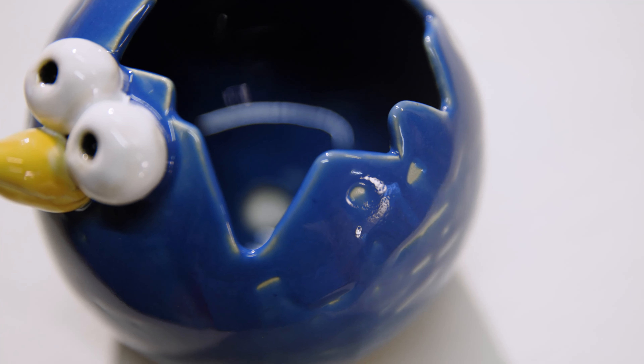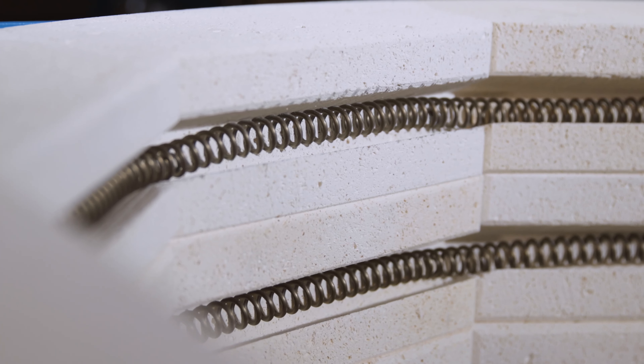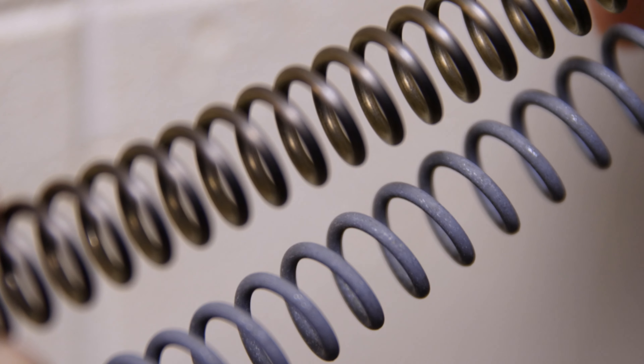This very fine dust in the kiln is set in motion during firing and is deposited on the ware or sticks to the heating elements. This can have a detrimental effect on your firing results and the service life of the heating elements.